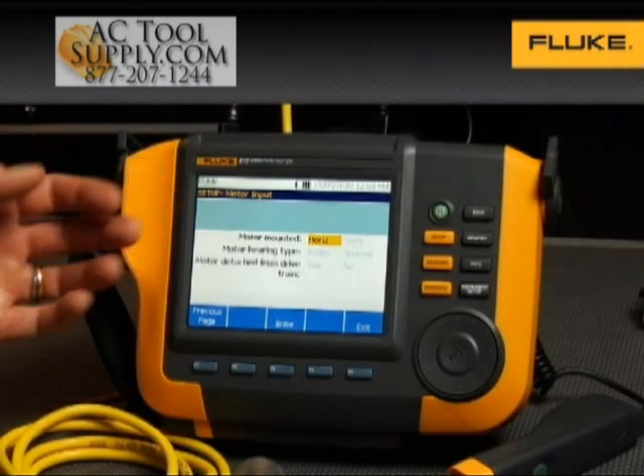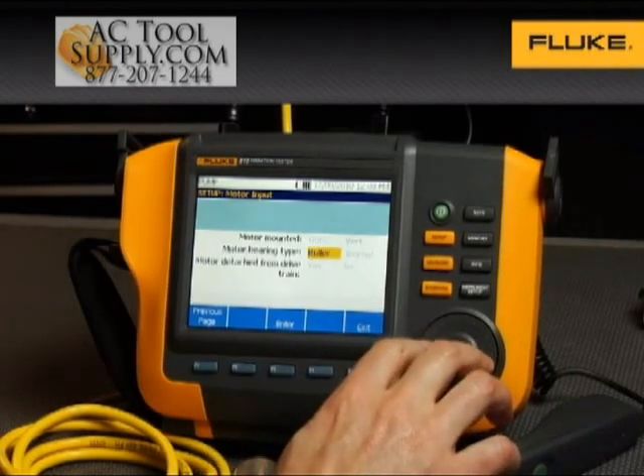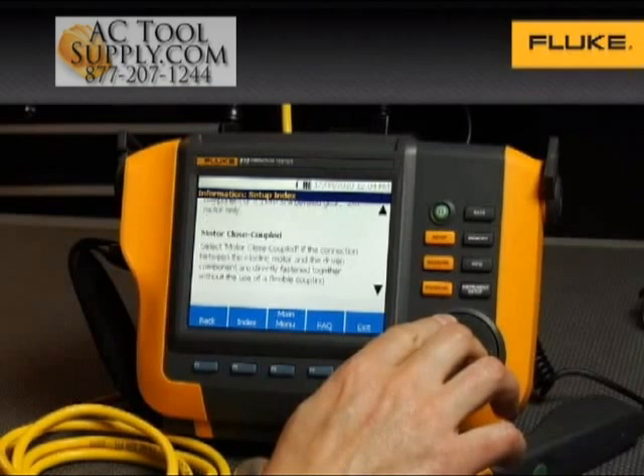With the Fluke 810, vibration testing has never been easier. The 810 asks for basic machine information your maintenance technician will already know. Its onboard information feature even gives field tips for setting up and taking measurements, so you can hit the ground running.